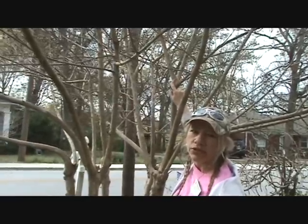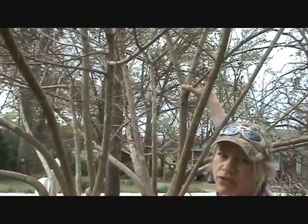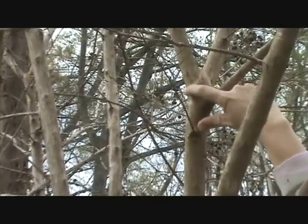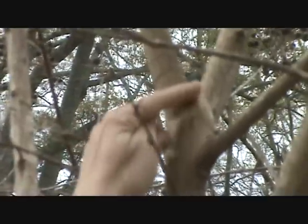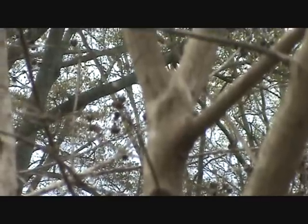One thing you want to look at when cutting on your crepe myrtle: you see this hump right here? It's called the collar — just like if you're wearing a shirt, here's your collar and here's the neck. You only want to cut the neck. You don't want to cut the collar, because the tree is actually going to heal itself over right there.